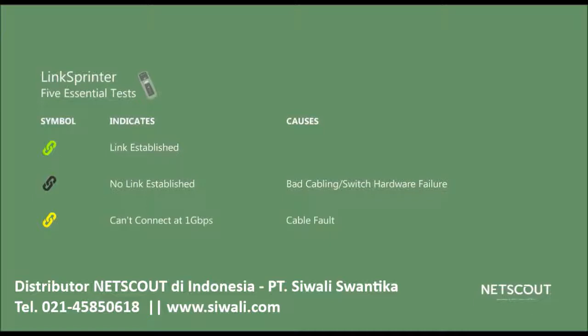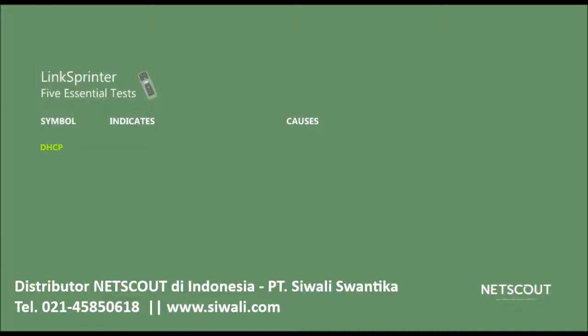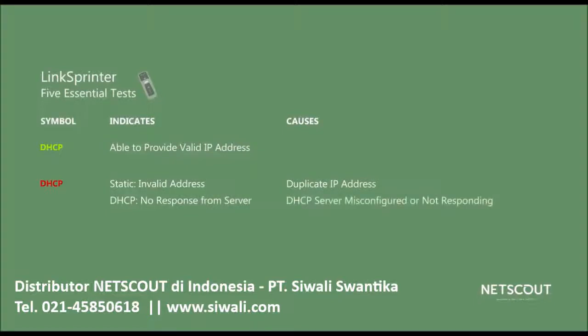To troubleshoot the problem, you could access LinkSprinter's cable test function. Using the DHCP test, LinkSprinter is able to test whether the DHCP server in your network is able to provide a valid IP address. What LinkSprinter tells you depends on whether you've set it up to use DHCP or entered a static IP address instead. If it's green, either you or the DHCP server has provided a valid address. If it's red and you have a static address, it found another device on the network with the same address, which means you'll need to change LinkSprinter's address. If it's red and you're using DHCP, then the DHCP server is either not configured correctly or is not responding.